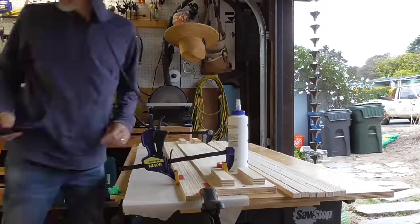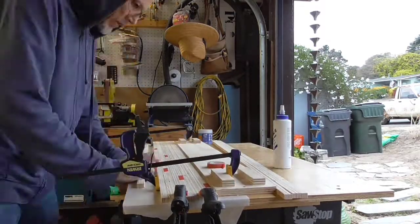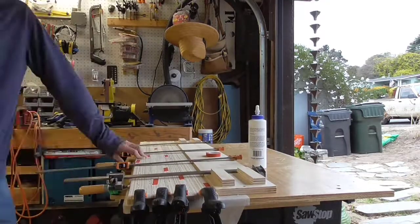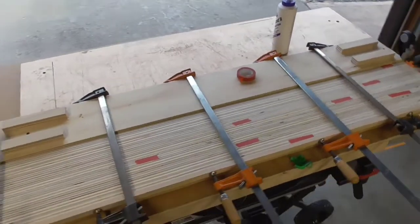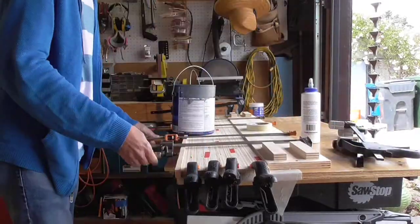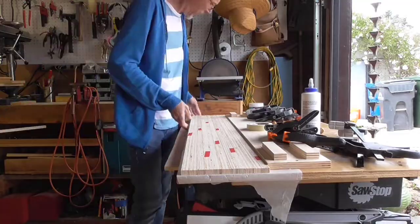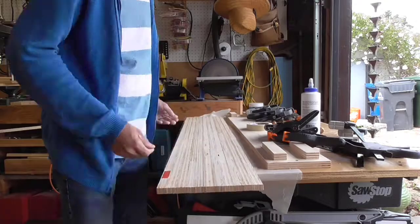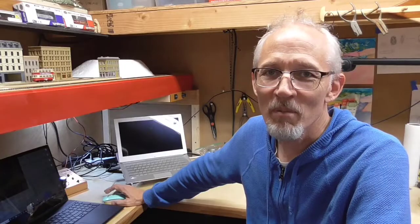I started gluing up the first one — there's a total of seven of them, so this is the first of seven. No matter how many times I glue these things together, there's always a couple of tricks I missed from before on how to get them nice and flat and straight. But this one turned out pretty good. When I took the clamps off, it was nice and flat, seemed to do the trick, and it was ready to go on.